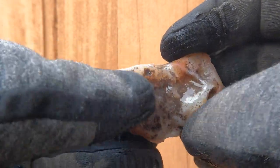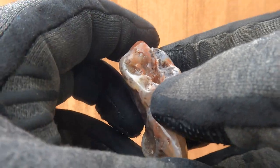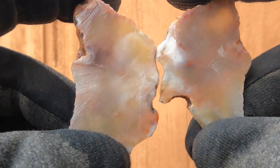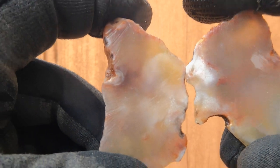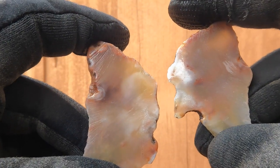This is, I think, an agate nodule — it was sent to me by one of my subscribers several months ago. This one doesn't really have banding in it, so not really a true agate I don't think — just chalcedony. But pretty cool; got a few colors in there.